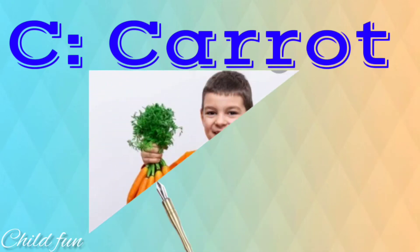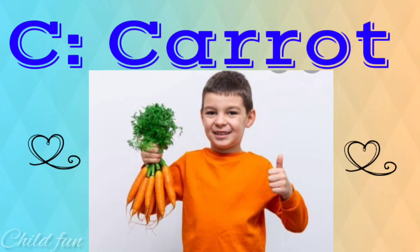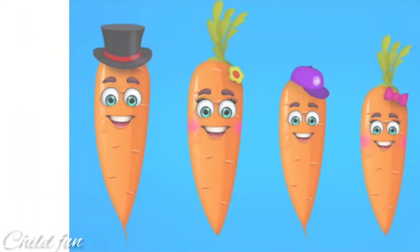Carrot finger. Carrot finger. Where are you? Here I am. Here I am. How do you do?